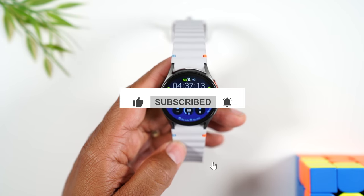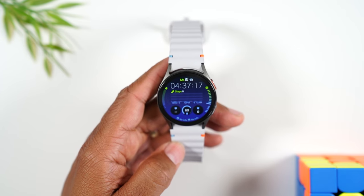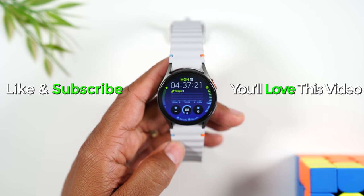Quick video. Hope you found it helpful. If it was, hit the like button down below. If you're not already a subscriber, hit that subscribe button and stay tuned for more videos. Take care, and as always, have a good one.